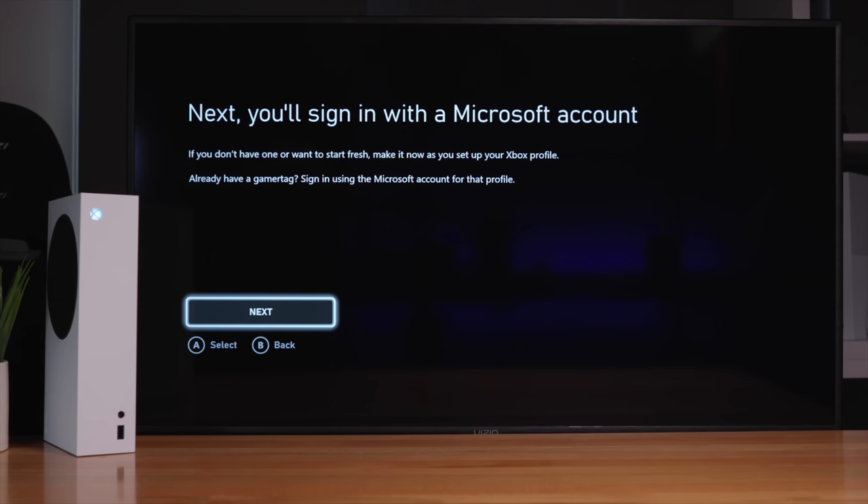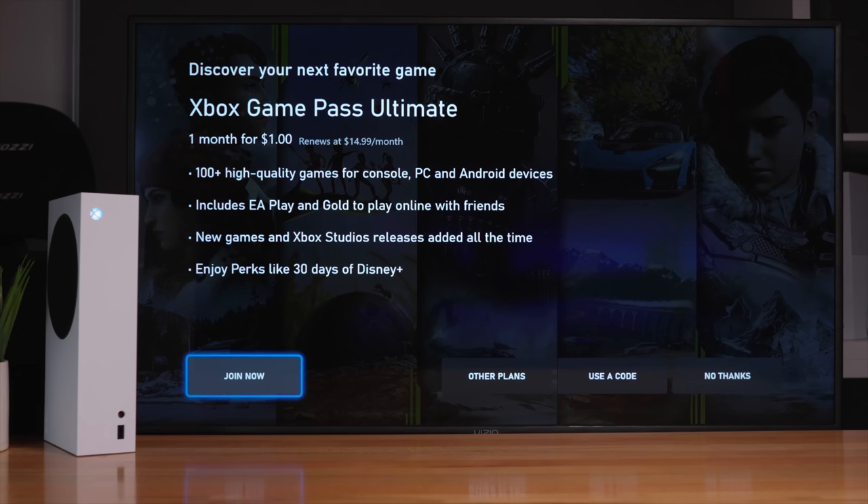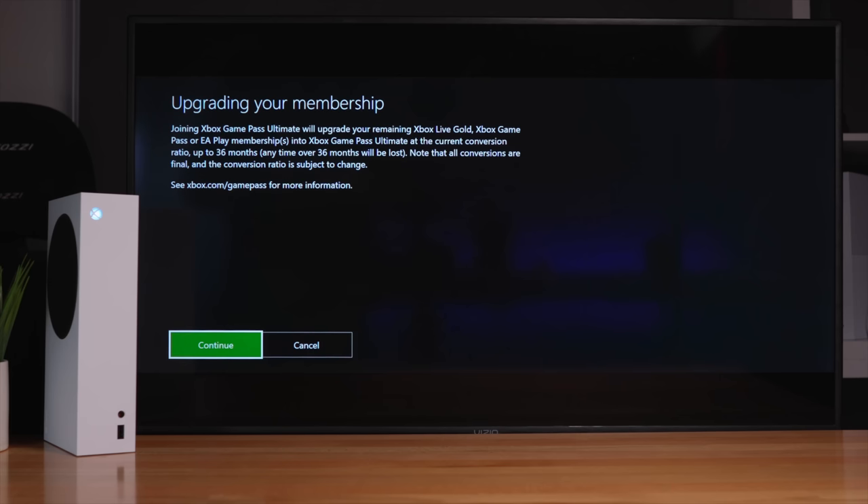Now we're going to sign in with our Microsoft account. This is the Game Pass — I'm definitely interested. We have one month for $1, then it's $14.99 a month. It looks like we also get EA Play and Gold, 100 games, and you can also play on PC and Android. That sounds like a pretty decent deal. With this console being an all-digital version, I think signing up for Game Pass is a good idea.